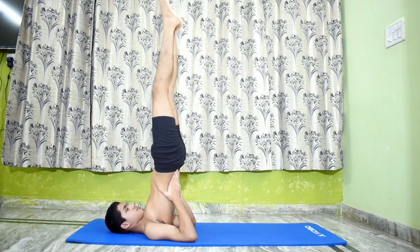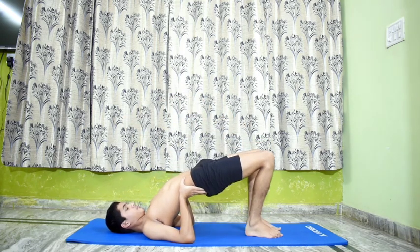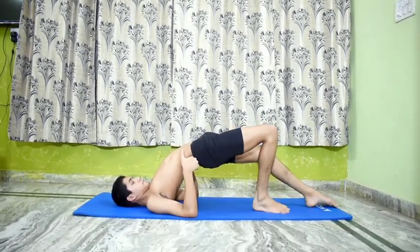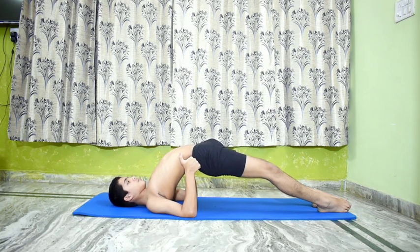Setu Bandha Sarvangasana. Rest the palms well on the back, raise the spine up, take the legs back straight or bend the knees and throw the legs back over the wrist to the floor. Stretch out the legs and keep them together. The whole body forms a bridge, the weight of which is borne by the elbows and the wrist. The only parts of the body in contact with the ground will be the back of the head, neck, shoulders, elbows and the feet. Stay in the pose for half a minute to a minute with normal and even breathing. This asana gives the spine a backward movement and removes the strain on the neck caused by other various movements of Sarvangasana.